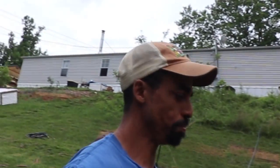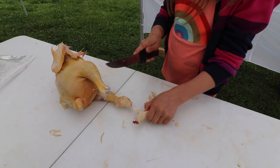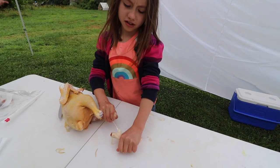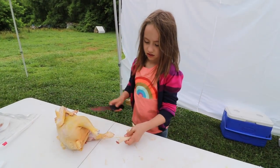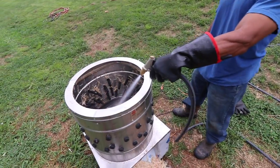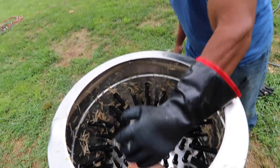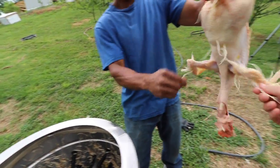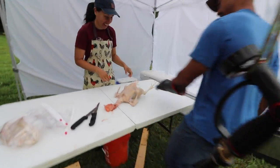What are you doing, Penelope? Getting this chicken — I'm practicing because this one is halfway cooked. How's that look? I think it looks good. Got a few feathers still on there — that's typical, that's normal.